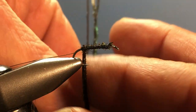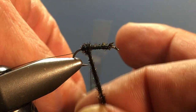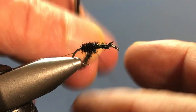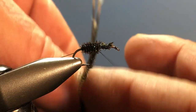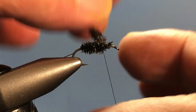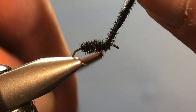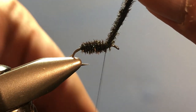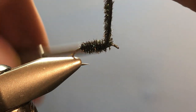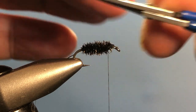Just as we did on the pheasant tail we're doing the same thing here. I know sometimes people like to wrap the herl around the thread — that's okay. I'm not doing that because we have a rib here which is going to make it pretty sturdy and take care of the peacock herl coming undone on you. So I get up to the front of the hook, still leaving that space, take a couple of wraps to secure the material, and then trim off the excess nice and close.